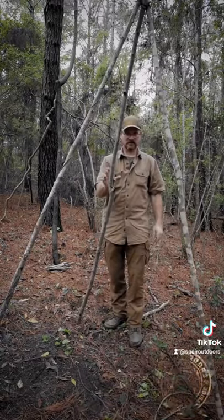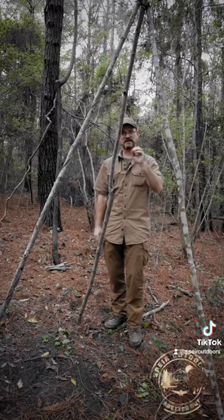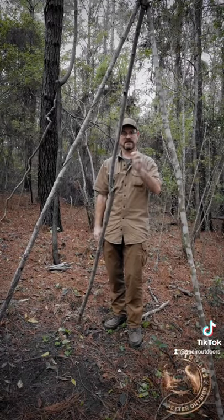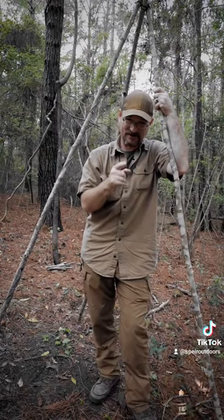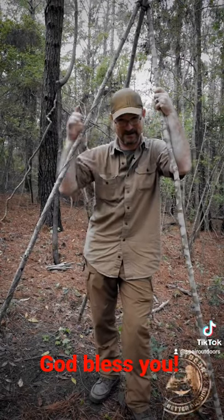Now you have yourself a real quick tripod, and we're going to use this for cooking and setting up a water filter. If you like this video, hit the like button, share it, comment, and we'll see you next time.